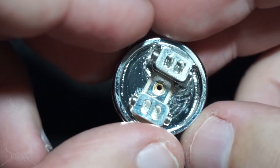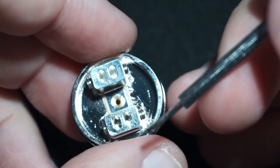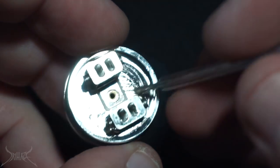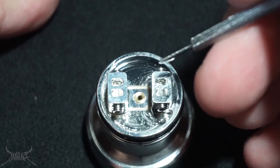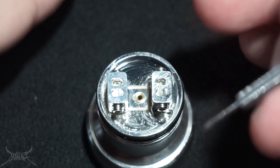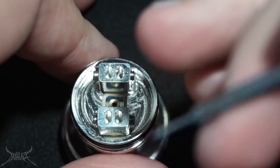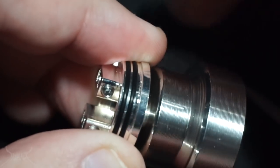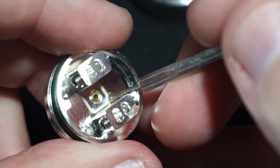Everything in the one bag with the drip tip is needed to assemble this product. Squonk pin is in. This is going to be the positive block and this is your negative. Since it's silver it may corrode over time — actually it's not a matter of may, it's a matter of when. Silver is not going to hold up too well, especially as thin as the silver is on this deck.